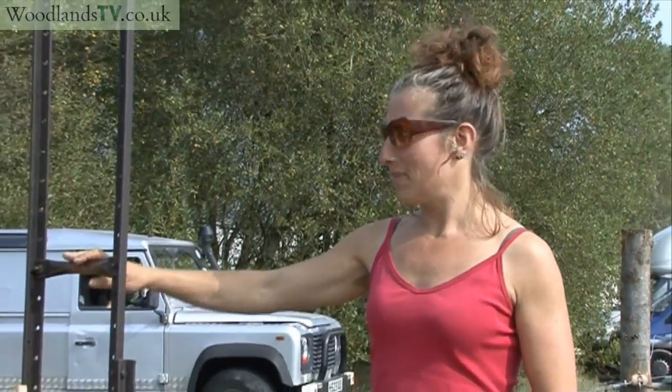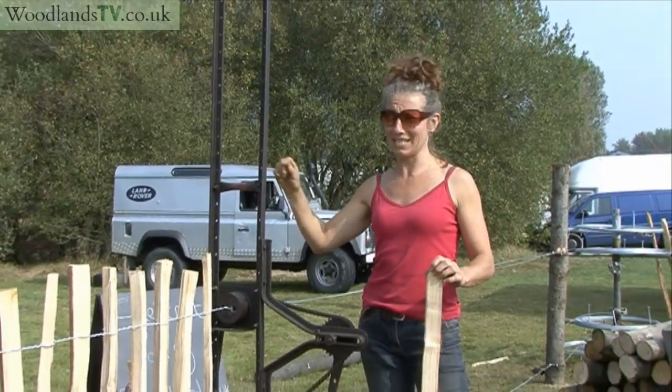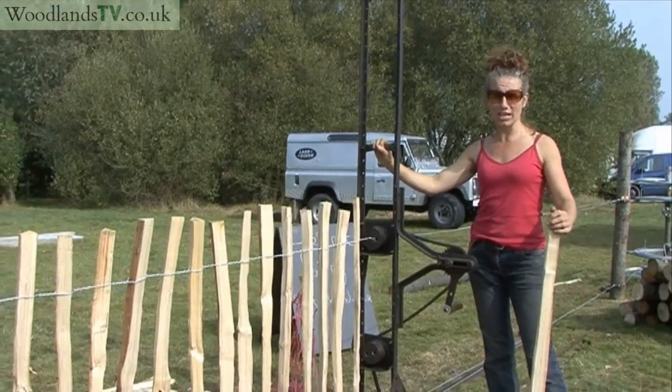I'm going to be demonstrating a chestnut paling machine. This is a chestnut paling machine — it comes from around here, it comes from Kent, which is why we're here today. We actually make paling and chestnut products in Herefordshire.